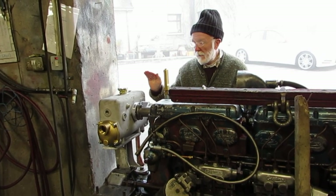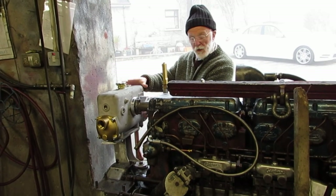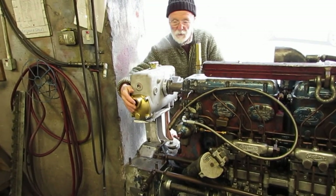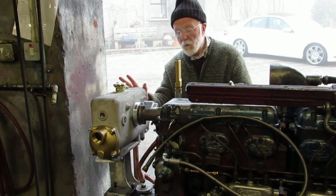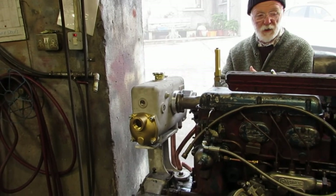This is a marinized engine. As you can see it's got a combined heat exchanger and header tank here. The sea water flows in through this port or through this port. The engine coolant is around in this circuit, so that's why this is called a heat exchanger - the two systems exchange heat with each other.